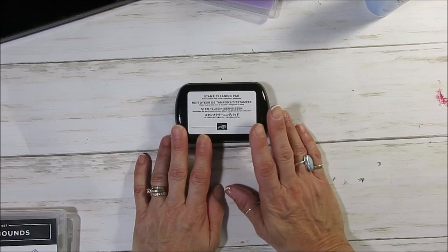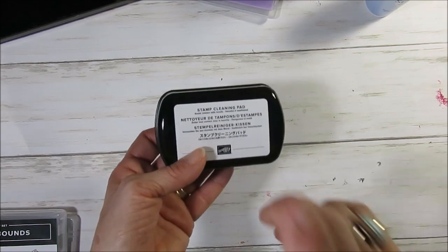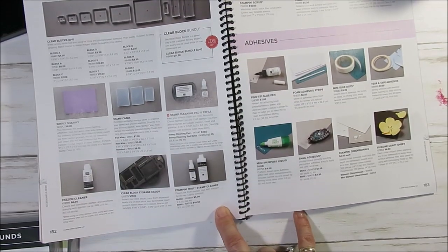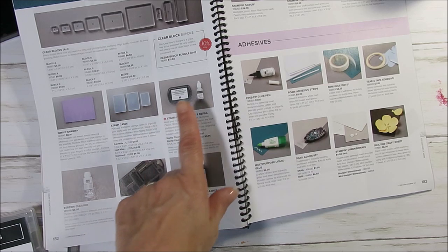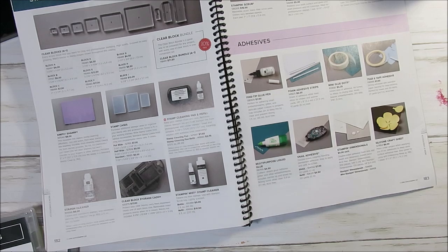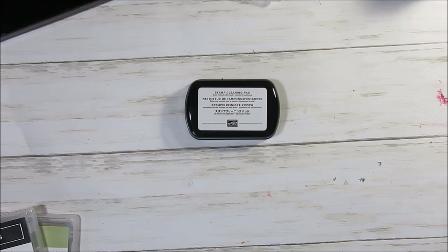First thing I want to share about this new pad — you see it's the same size as the Memento ink but it's way thicker. We do have a refill, so when it gets dry you can buy the refill. Everything I'm talking about today is on page 182 and 183 of the 2019-2020 annual catalog with Stampin' Up. So we got the chamois — this is the new one. You get the pad for $7.50 and the pad refill for $3.75. And then I'm going to talk about the StayOn cleaner, the mist, and the stamping scrubs. Everything — even the clear stamp case — it's on page 182 and 183.